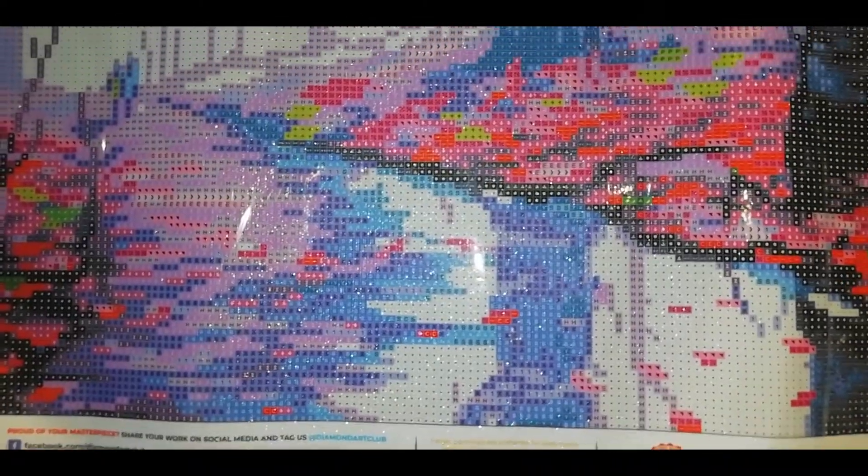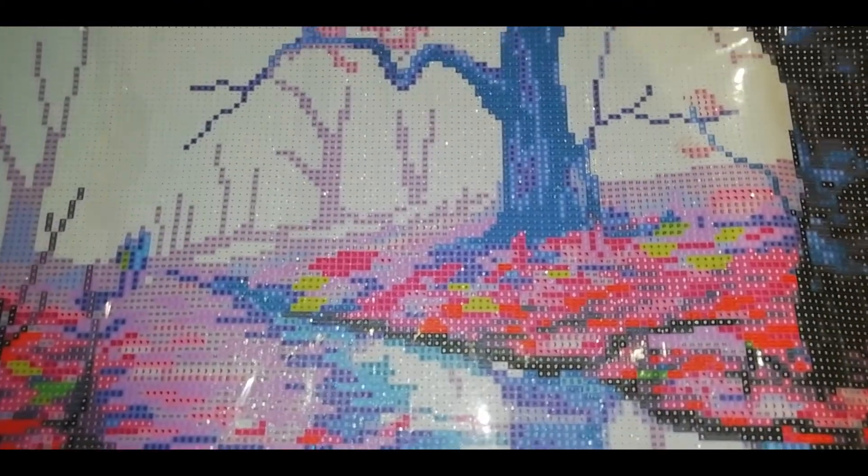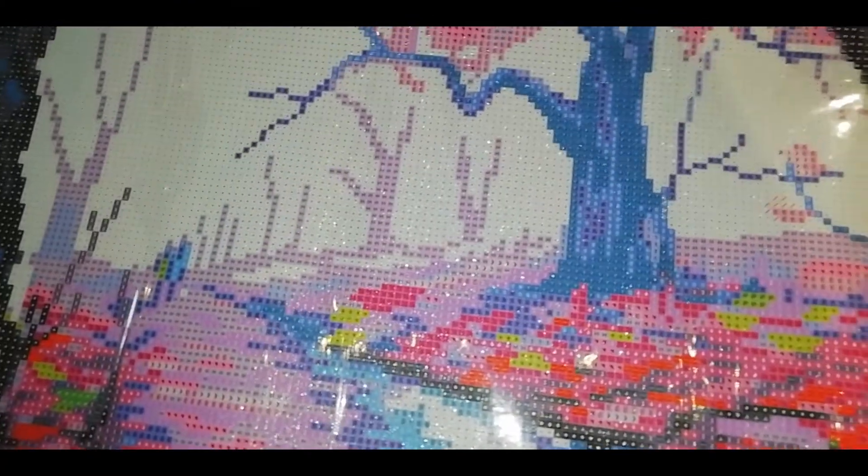This is all for today. I hope you enjoyed this unboxing. Remember, stay safe and take care. I'll see you in the next one. Bye-bye!